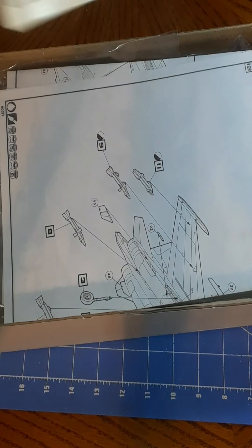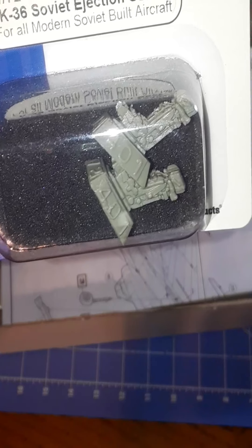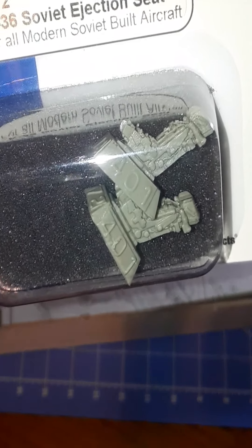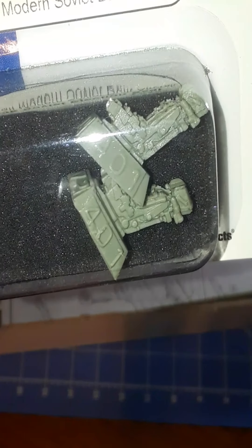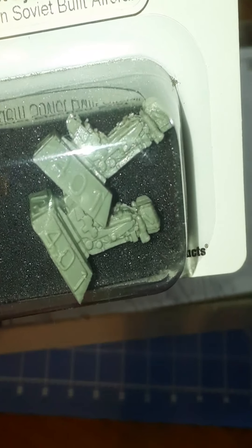Here we have a surprise — a recommended addition for this model: the K36 ejection seats. These are a really good addition for this model. It should fit, and it's great for detail and scale.